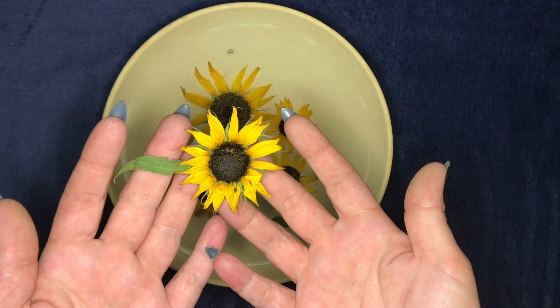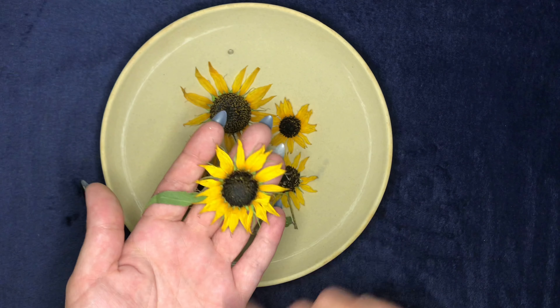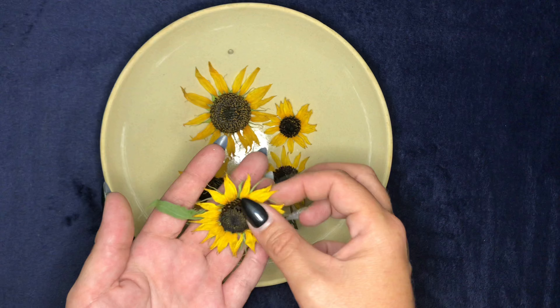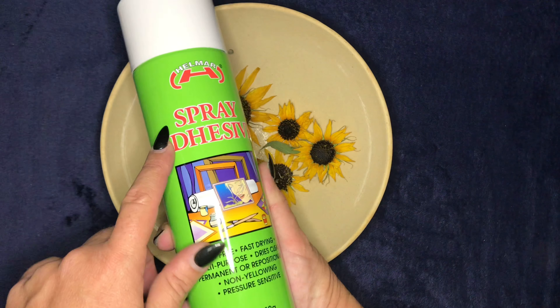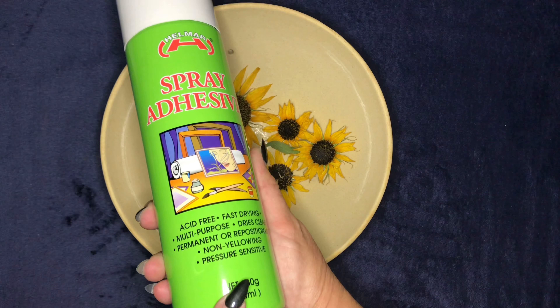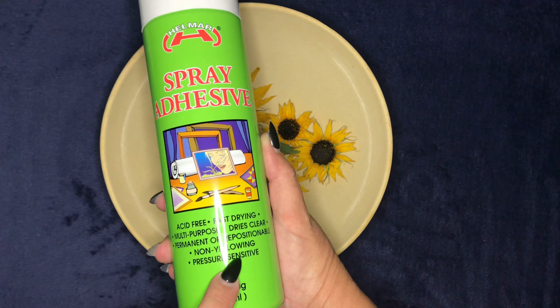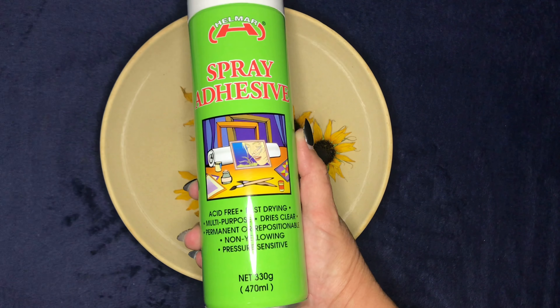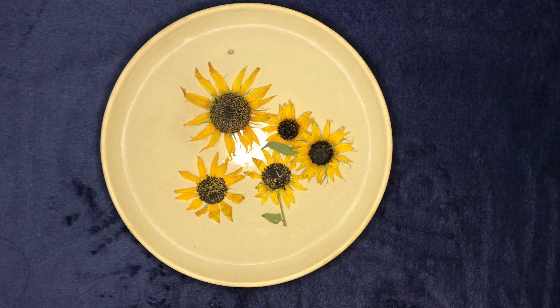Over time these will want to fall apart, so my secret weapon to keep them together longer is spray adhesive. I sprayed front and back, and because it is a permanent or repositioning one, I had to let it dry for at least 24 hours before it dried completely to the touch.